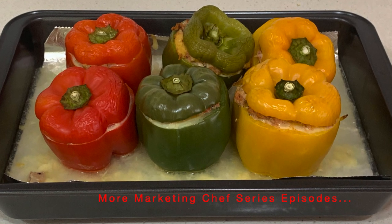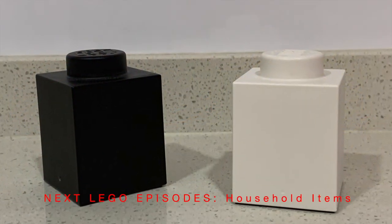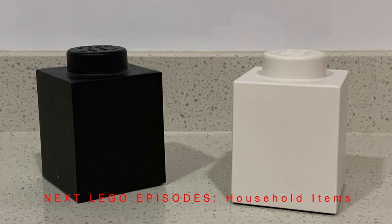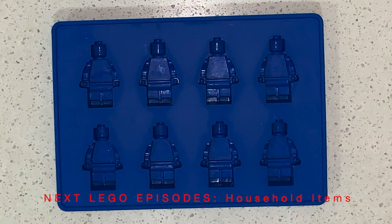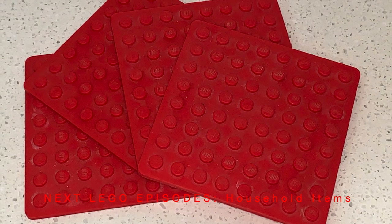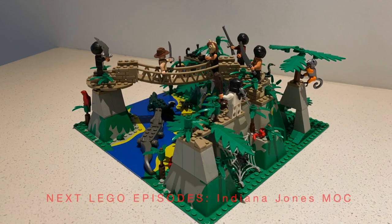One of my favorite dishes — you can click the link above for our baked stuffed peppers. Since we're in the home and kitchen, in a future episode I'll do some Lego household items, like this Lego salt and pepper shaker, an ice cube maker — always fun to throw in your mixed drinks — and Lego coasters. They're actually quite hard to clean between the studs, but they work well and are great for a Lego fan.